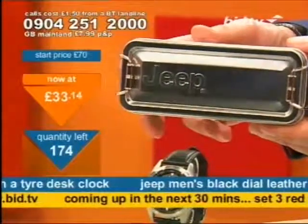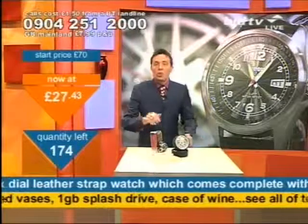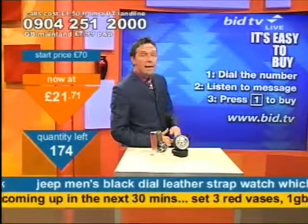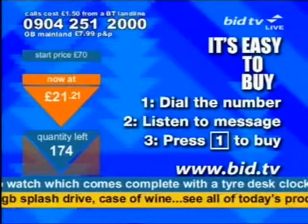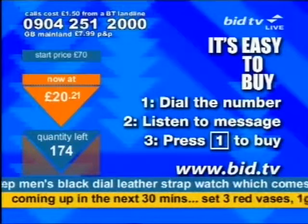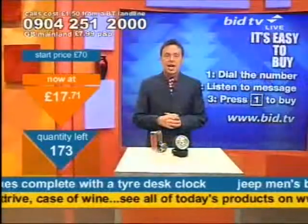All of that for a price you can afford — and I'm looking to clear these quickly. Here's how you buy it: dial 0904 251 2000, then follow the steps. 20 seconds to buy, that's all. All you do is ring up, listen to the message which tells you what you're buying so you know you've got the right product, and then press 1 to buy the set.